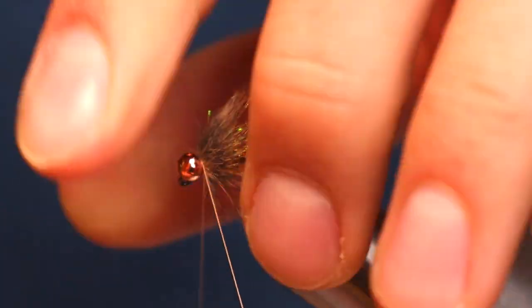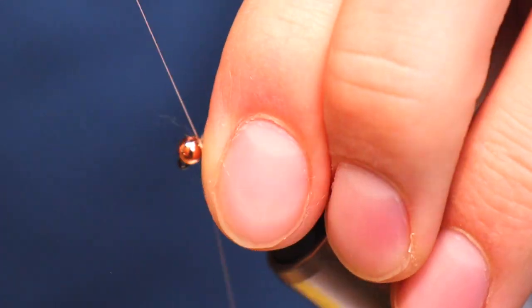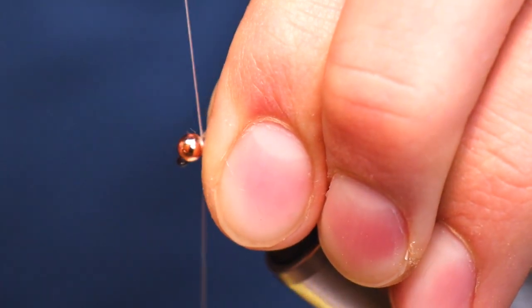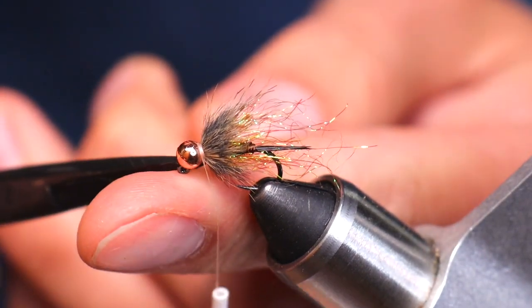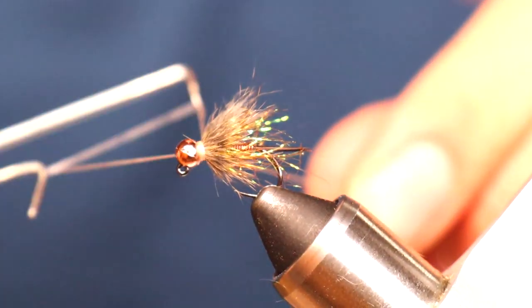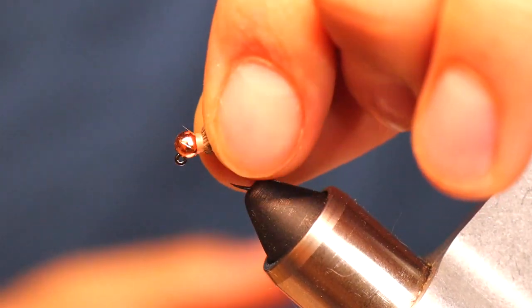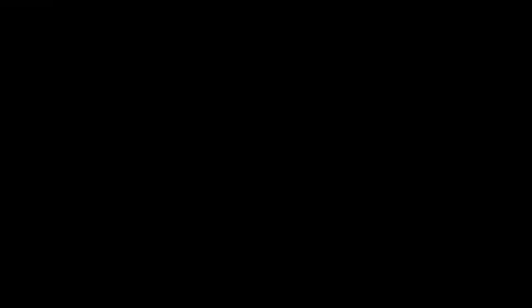I personally like having the dubbing in the back and the zonker collar in the front — I think it gives it a phenomenal look. It really does a good job once it gets wet and flows in the water of just looking buggy and all over the place. It's a good searching pattern, a good general pattern to get that bite going. Once that collar is locked in, we're basically done. All it's going to take is a few good whip finishes and this thing is ready to fish. This is a super versatile fly, and it can be a good representation of basically any mayfly pattern. The Copper John has been a confidence pattern, a tried and true mainstay — I've probably caught more fish on a copper john than any other fly pretty much ever.